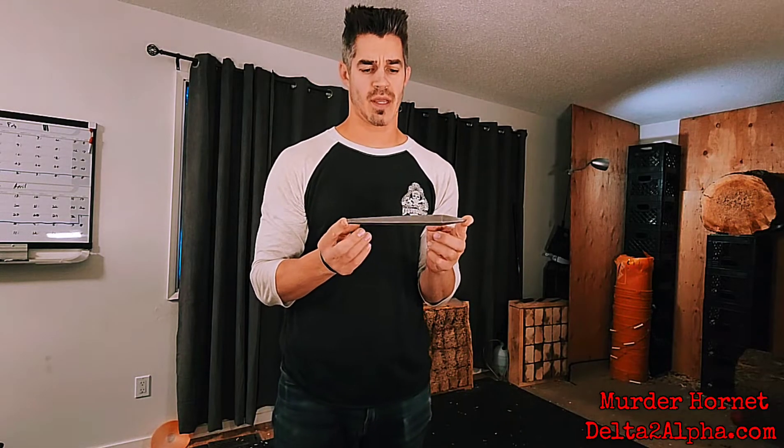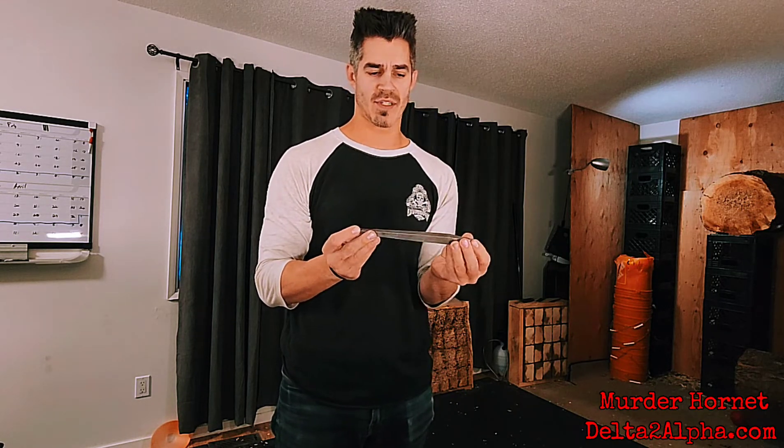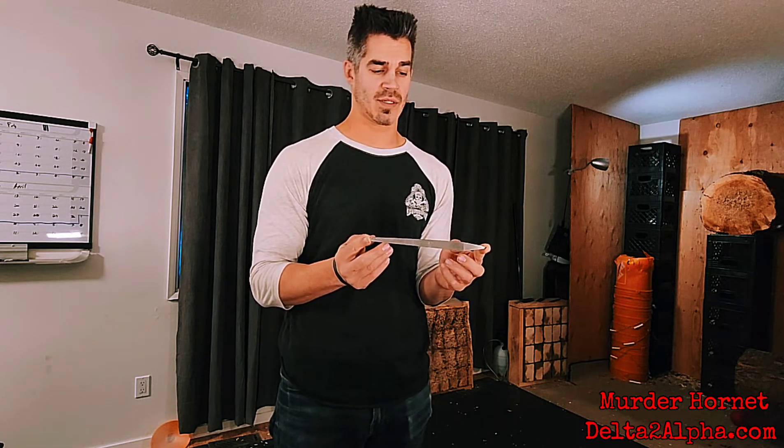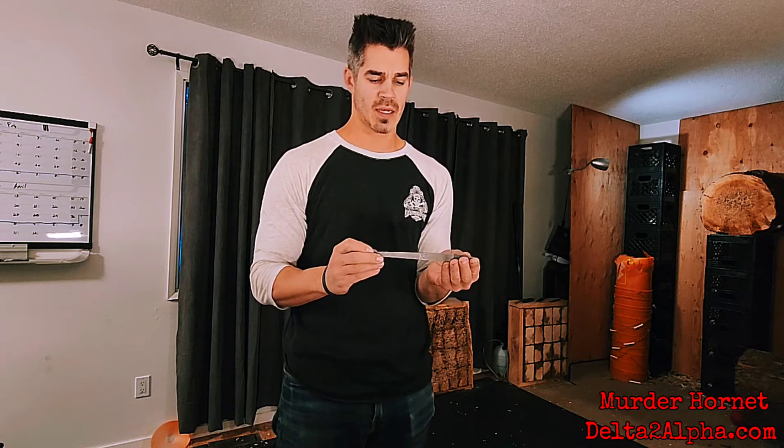This is the Murder Hornet. It is a lot like the Hornet except it is about eight and a half inches long, or about 21 and a half centimeters. It is 15 millimeters square stock at its widest point, about five eighths of an inch, and it weighs about half a pound — eight ounces, or about 220 some grams give or take.